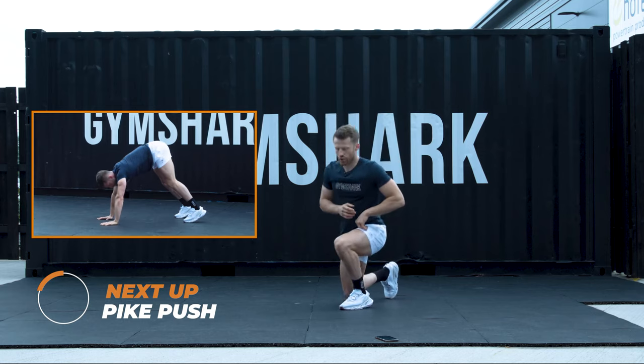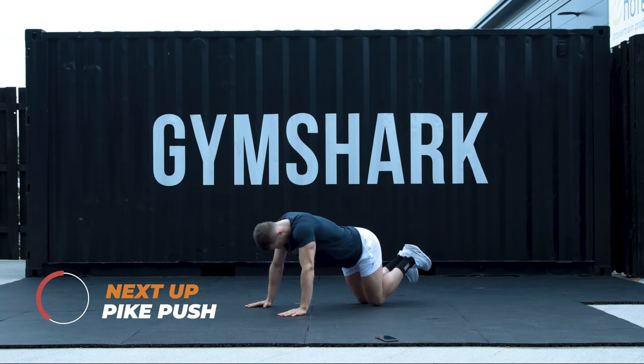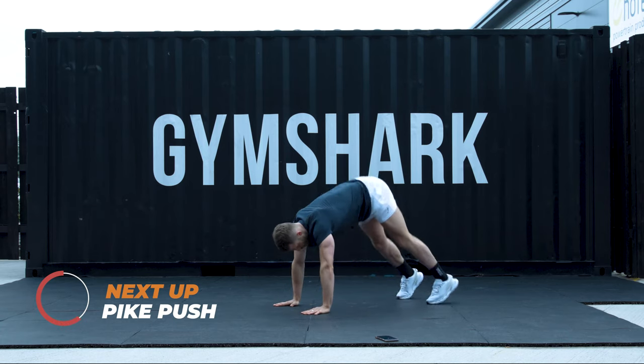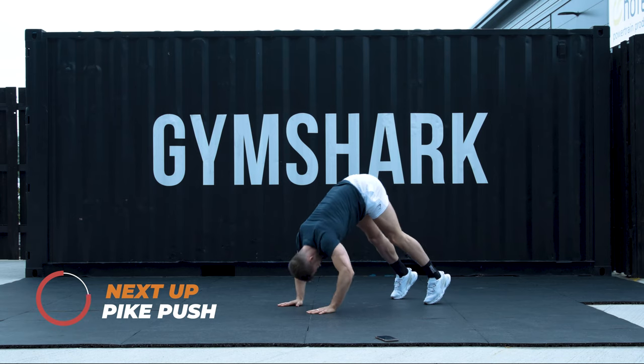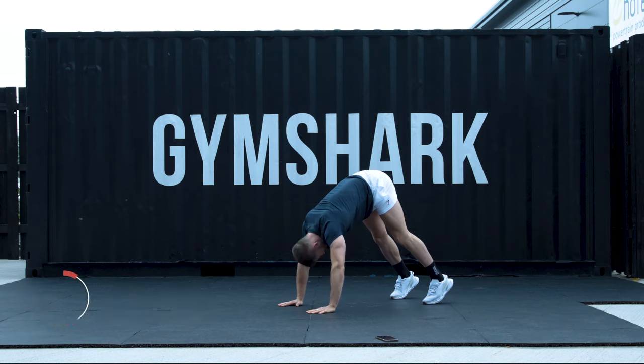Number 1: go to the knees, trying to pull my head under, pushing through the shoulders. Other variation onto the tip toes — sink my bum in the air, head goes under my shoulders. Push through. 3, 2, 1. Let's go.